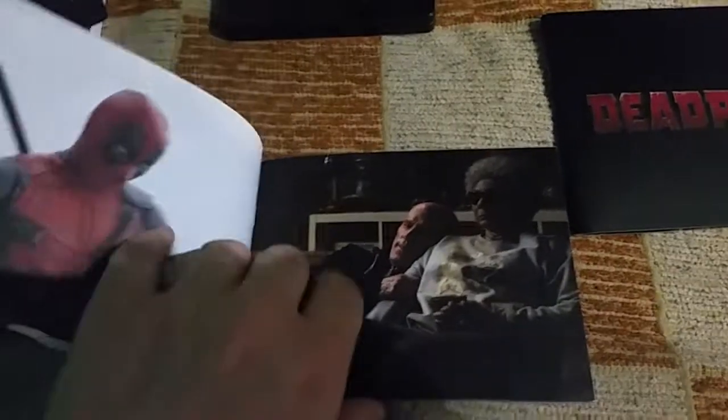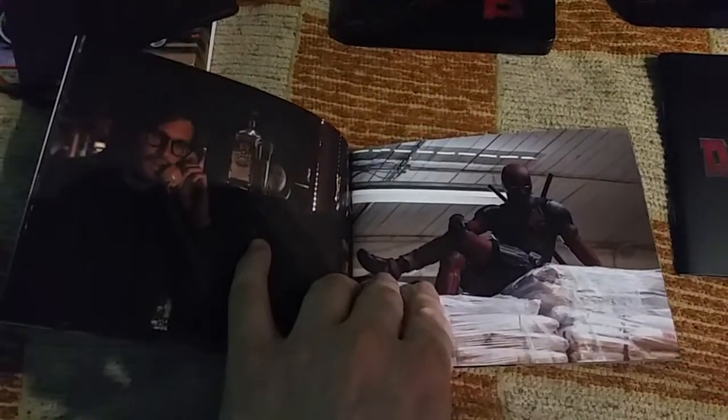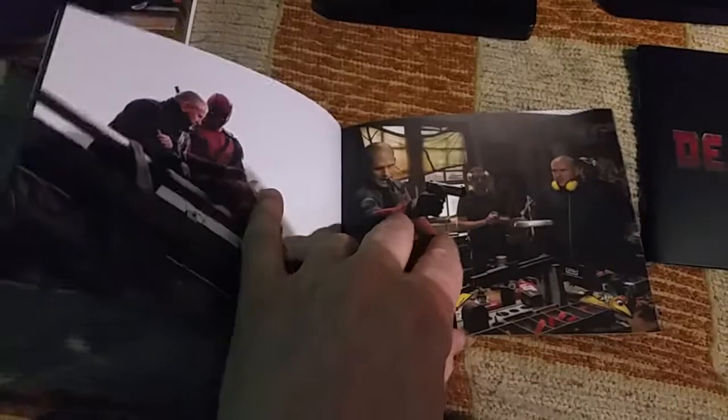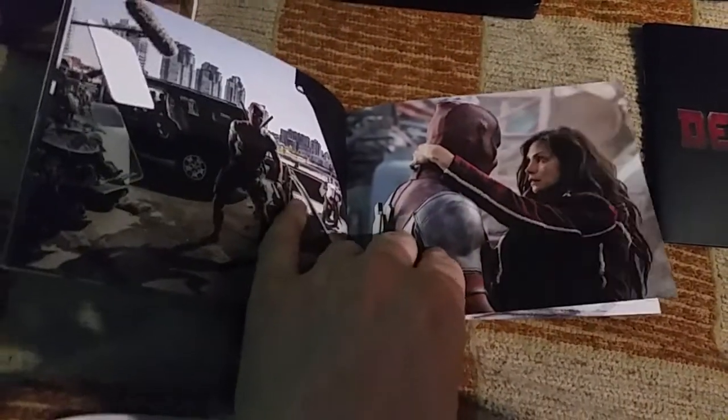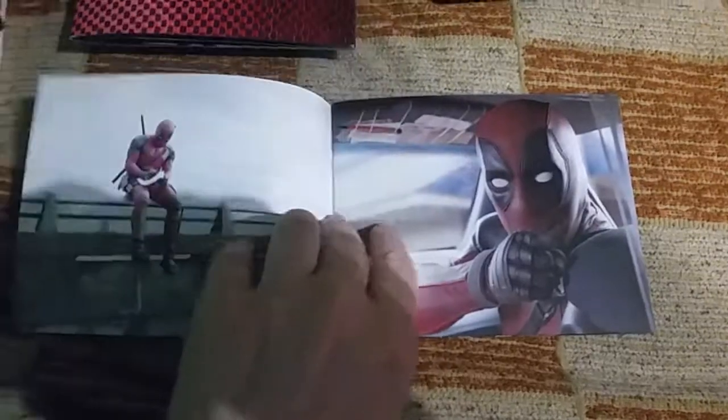Now to the booklets — both are art booklets only. I won't show all the pictures. The movies are great but the artwork is not that great, nothing in comparison to, for example, Ready Player One or Aquaman artwork. It's not that stunning. It's a very fun, very satirical movie that references lots of blockbusters and lots of clichés.